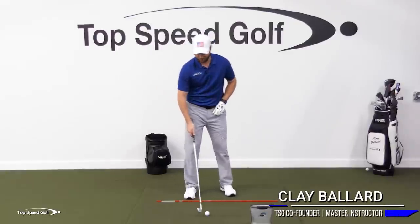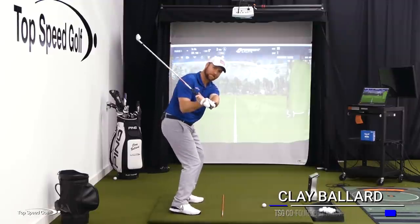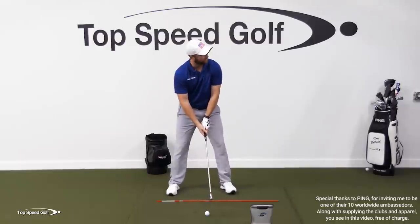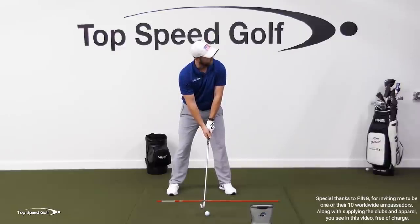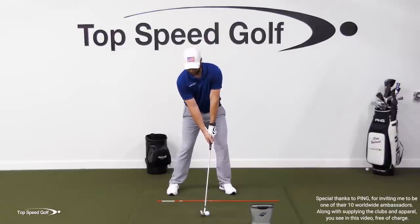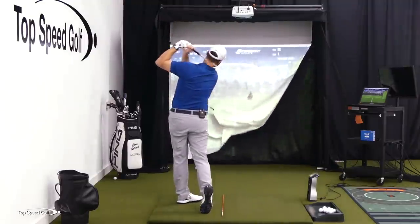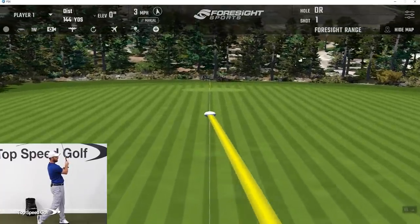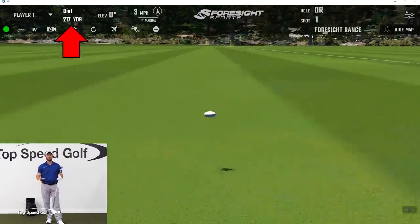Let's talk about the one move that starts the downswing that just perfectly syncs everything up. You get really nice and into the slot, get the club with great lag, and you feel like you can turn through it as hard as you want. You can swing any way you want and there's no way that ball is gonna go offline. All right, I can't hit one much more solid than that — a nice high draw with a six iron, probably a little over 200 yards carry.